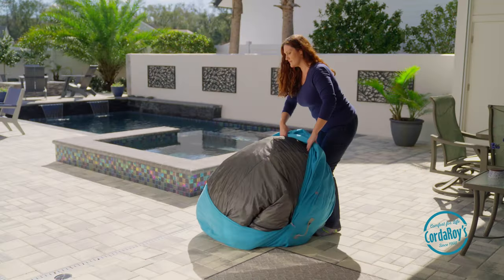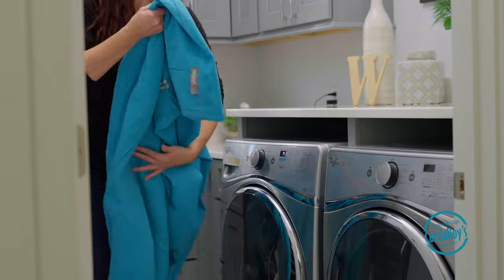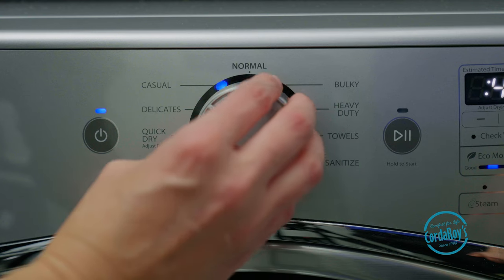For stains, you'll remove the outside cover and zip it closed. Set your washing machine to the settings you'd use for normal bedding or towels, and any detergent and fabric softener will work just fine.